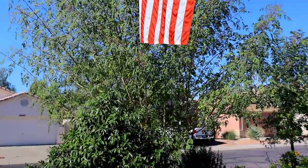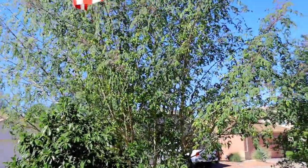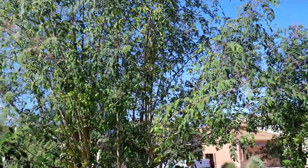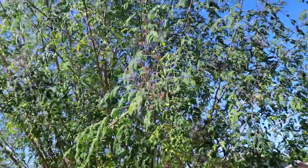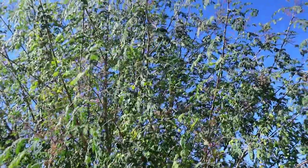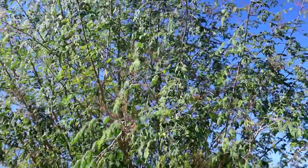Good afternoon family and friends, and if you're just visiting the channel, welcome. This is AMZ Backyard Orchard and Vineyard, and I just wanted to get you another update — we're becoming a weekly update. We've been getting a lot of questions on this particular tree.